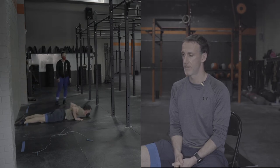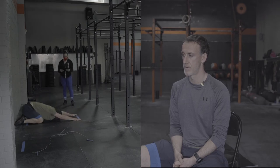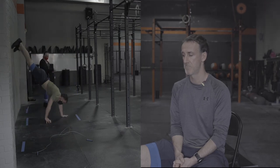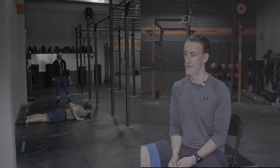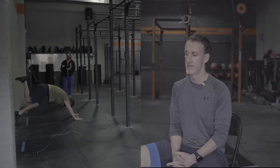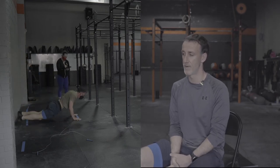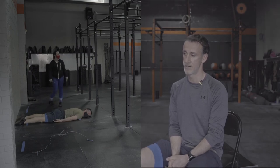I'll probably take one here. The reps just start to take a long time — about seven to ten seconds per movement. If you're taking ten seconds in between, you're talking almost 20 seconds for one rep. Three a minute is not cooking at all.